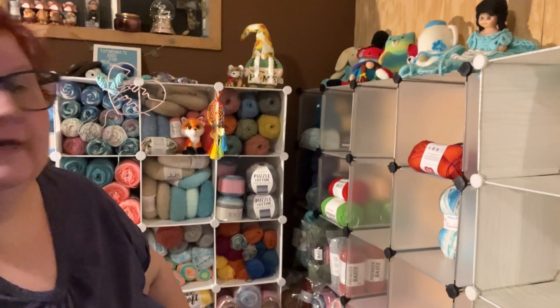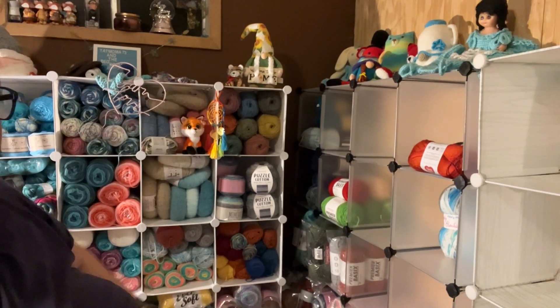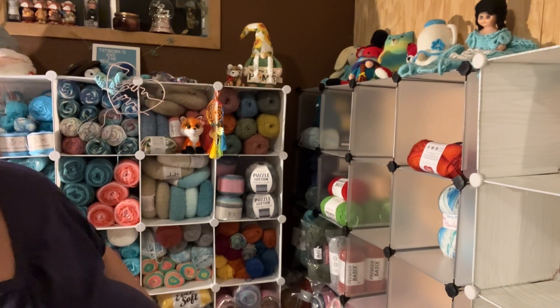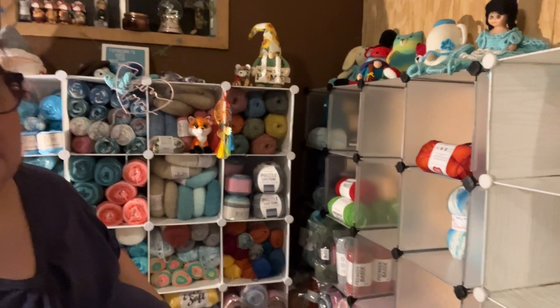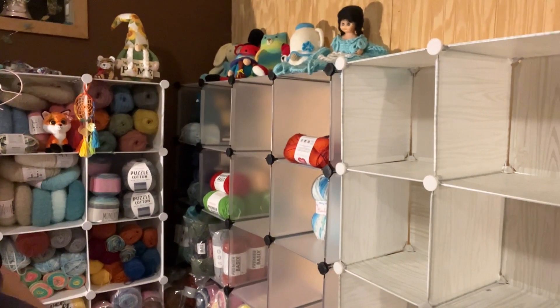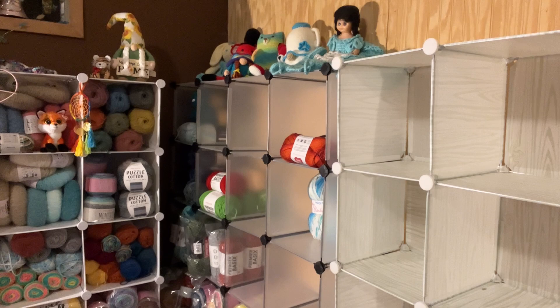And then I got this little sunflower gnome that I bought at the Hollies. She doesn't really count. Okay, back to this — so that's about done.